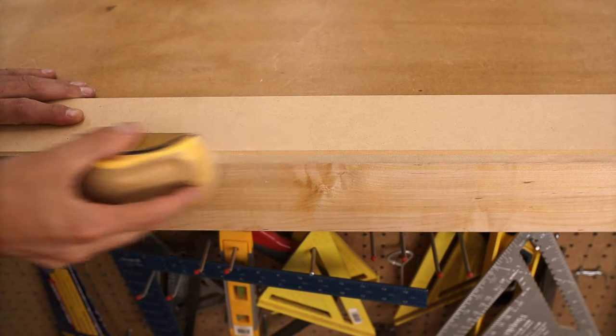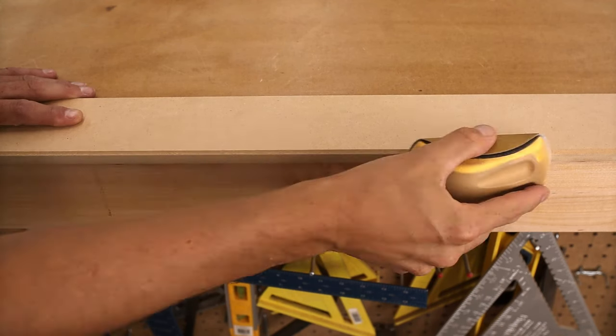Now I just need to sand up all these pieces, particularly on the edges and where I ran the router, and we'll be ready for paint.